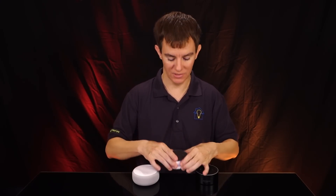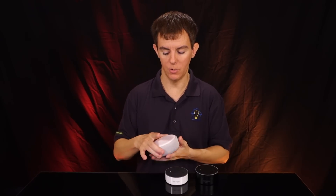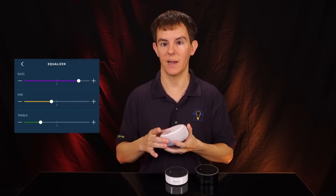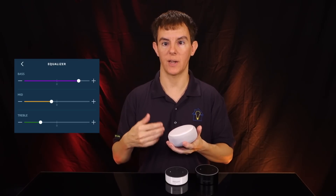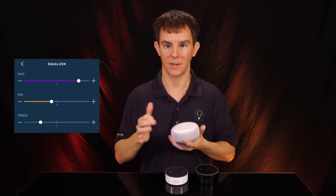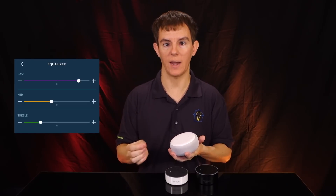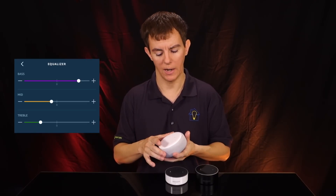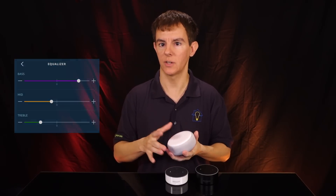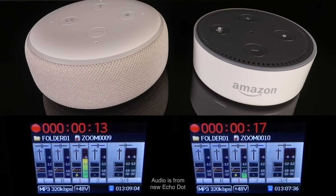So no surprise there — low volume output even at maximum, not great audio quality. Now let's take a listen to the third gen. I'm putting up both level meters so you can see the real-time differences on the same song. I've EQ'd this a little bit — you do have a tri-band equalizer with the Echo devices. I brought the bass up a little bit, brought the mid-range and treble down just a touch, and to my ear it sounds pretty decent. This is at maximum volume with some headroom left.